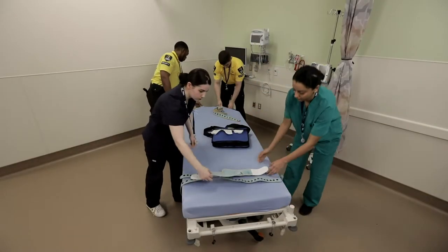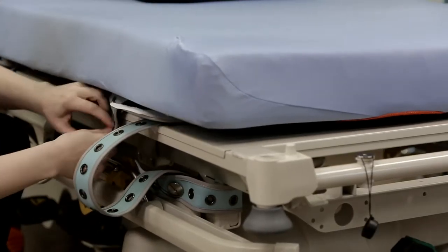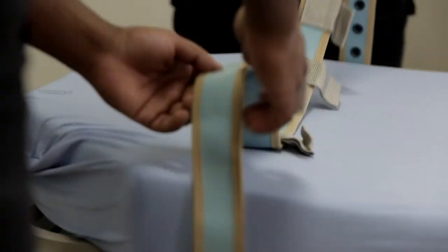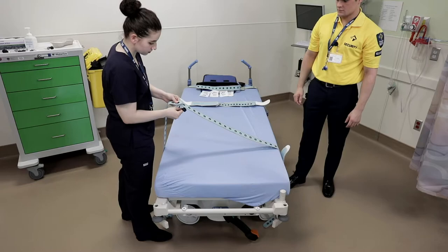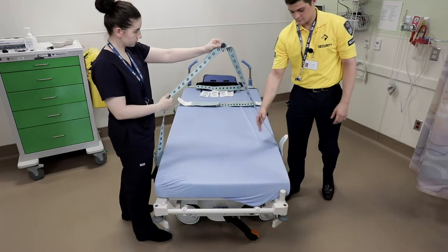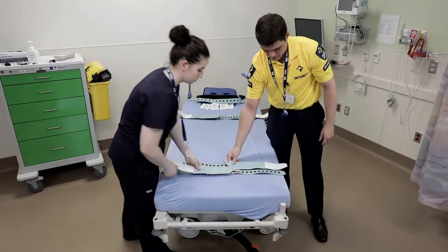Tuck the limb belts under the mattress for rapid retrieval and to reduce patient trauma when approaching the stretcher. Place the torso control belt at the head of the stretcher where the team leader will be positioned. For surprise visits and to speed up application, keep the long end of the limb belt connected and ready to go. You can simply attach the long portions of the straps together and pass them under the stretcher to the team member on the opposite side.